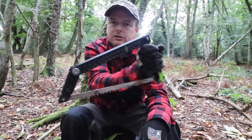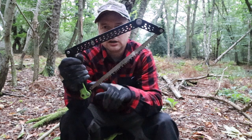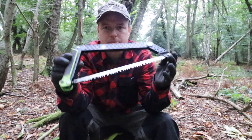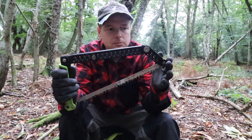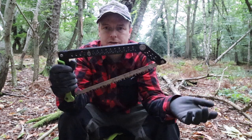So if you're considering a saw, consider this one. The good thing is it takes a regular 10 or 12 inch blade — I'll put it on the screen because I've forgotten — but you can change this blade out for any standard saw blade. I've just bought a new blade, so we'll change the blade now and it'll be good to go again.